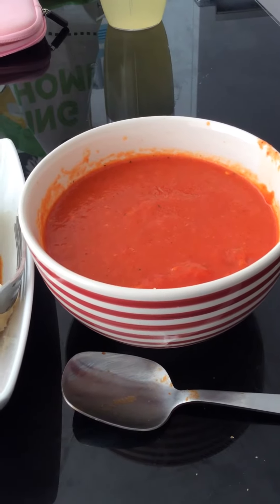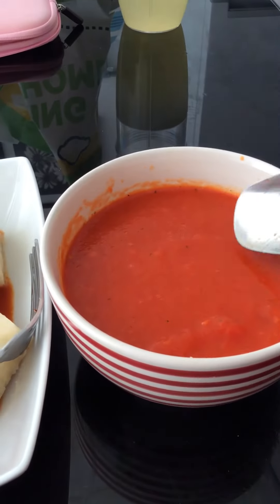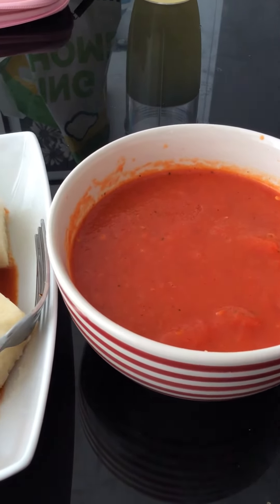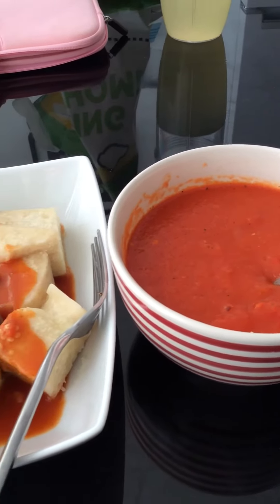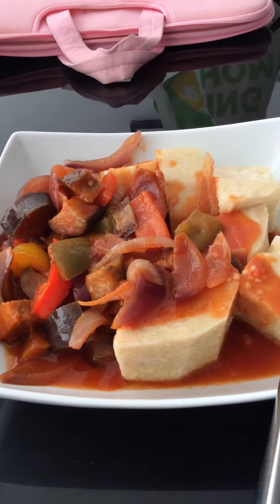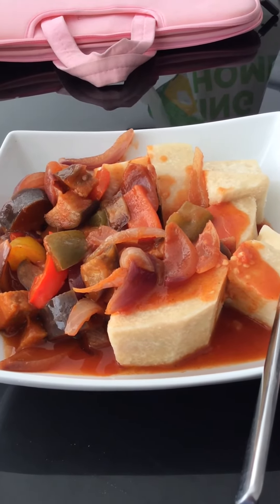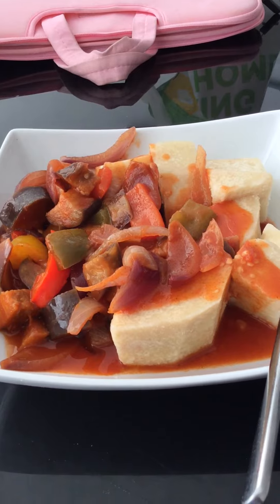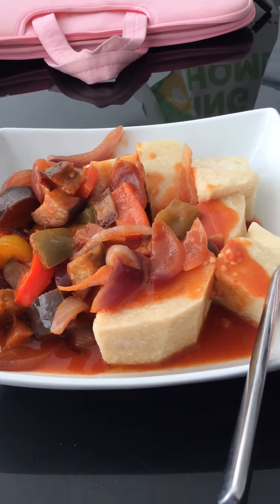It is delicious. Very nice. This is the yam with the aubergine and red pepper stew — red onion stew. It is so delicious.